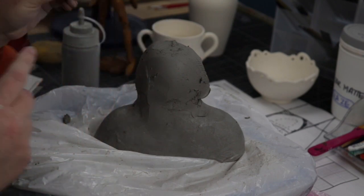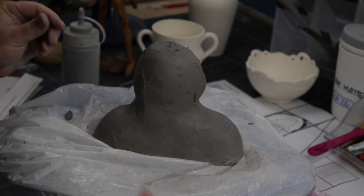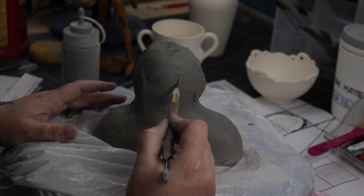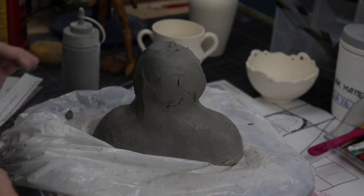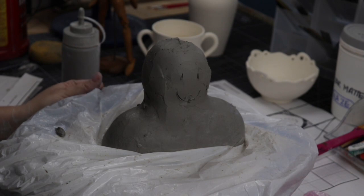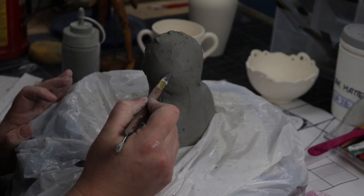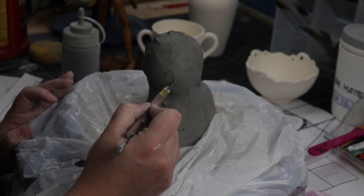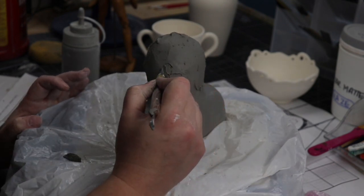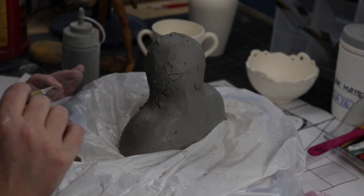Once you get a Smithers check and I approve your smoothness, the only other thing you're allowed to do today is very lightly use a needle tool to draw out your design. You're not going to sculpt anything — you're just going to plan where things are going. If you have a flower sticking off, do an oval where you'll stick it out; if it's flush against the piece, draw it out where it will go. We're just getting ready to go 3D — not 3D yet, just planning for it.